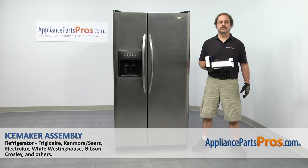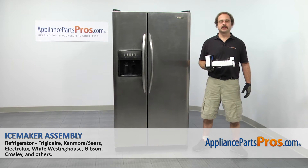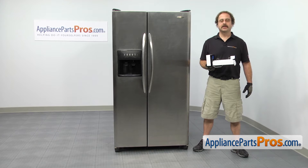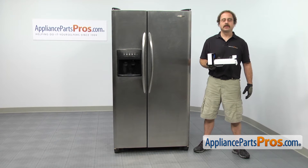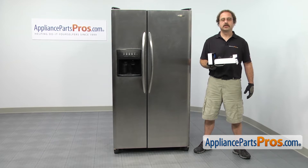In this video we're going to show you how to change out the Frigidaire refrigerator ice maker assembly. It's going to be a very easy repair and it's going to take a few minutes to show you how to do it. If you already have the part, great — if not, you can click on the link below or get it at AppliancePartsPros.com.